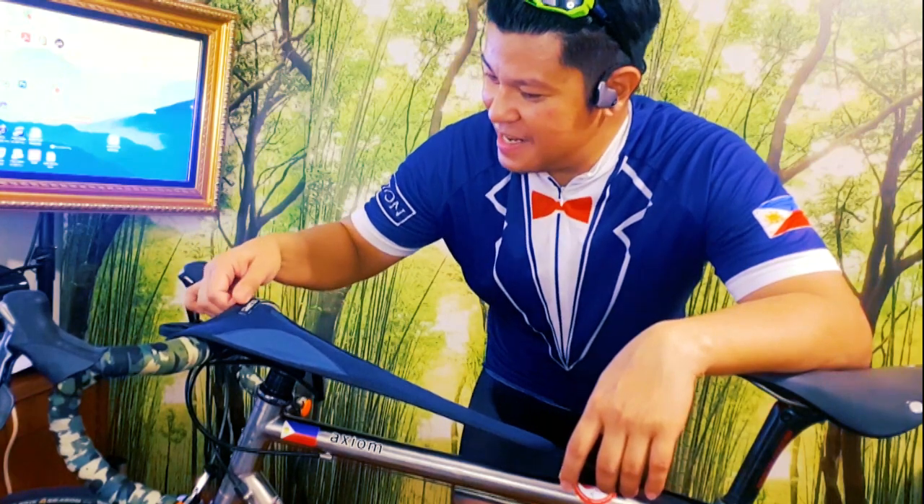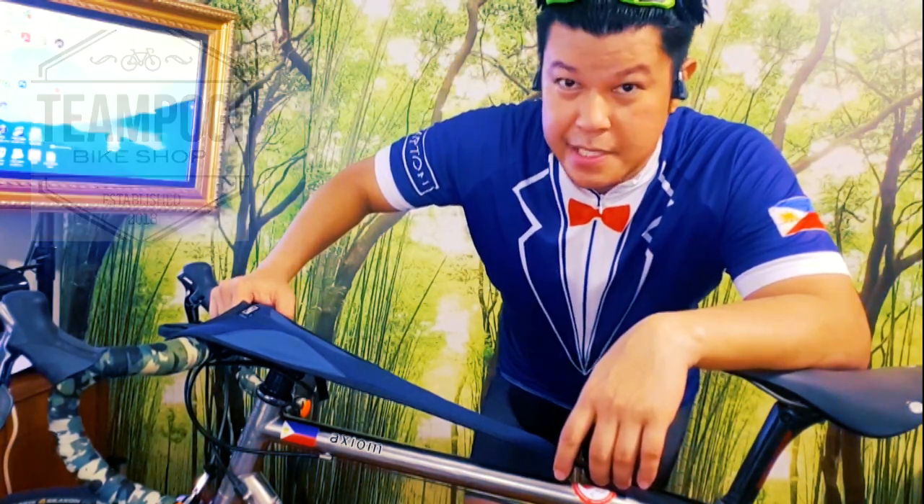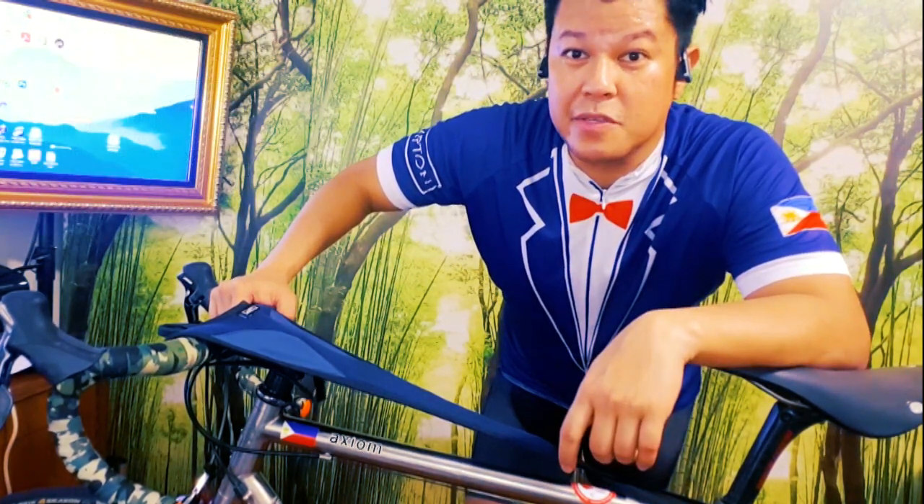What's up guys, it's me June and I'm here to review this Cadence Sweat Capture that I bought from Team Poggy Bike Shop at Pasig for 380 pesos plus 150 pesos for shipping, since I moved to my address here in Makati.